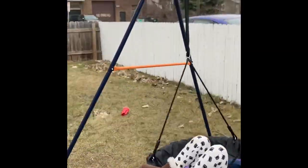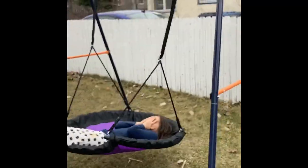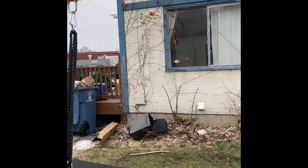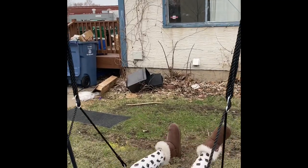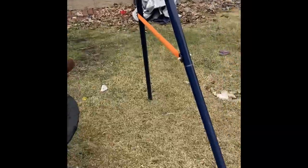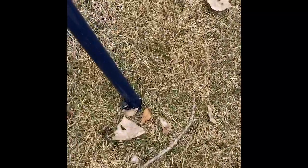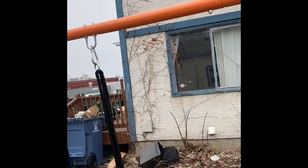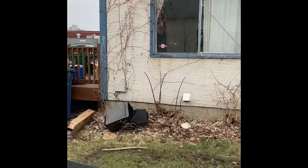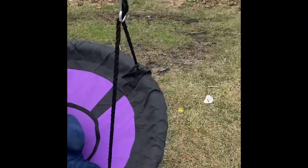Welcome back to the Danielle and Summer show! This is the final result after installing it. I anchored into the ground these metal poles that we hammered in — there are four of them, one on each side. I don't know how strong they're going to be. This is what holds up everything. It looks really fun and cool!